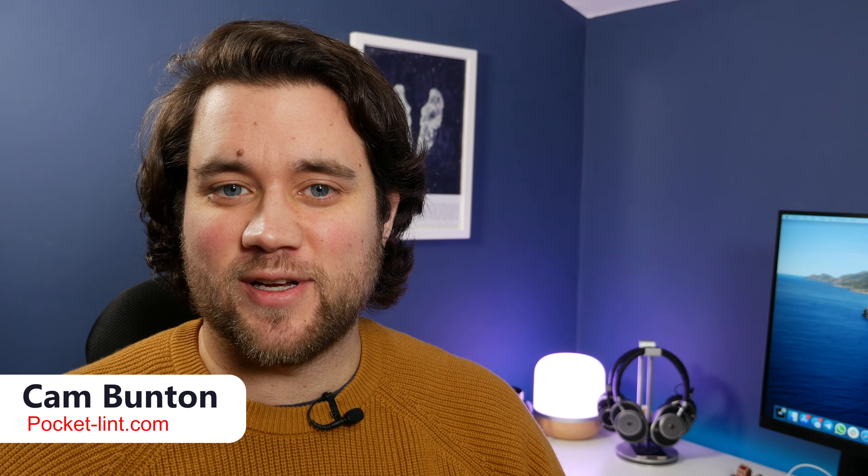Hey guys, Cam here from Pocket Lint. It's safe to say the true wireless earbuds market has really taken off over the last few years. Undoubtedly the most popular ones are the ones with Apple's branding on them, but there are others to consider. One of the latest pairs from Samsung is called the Galaxy Buds Plus, so we wanted to show you the differences between these and the AirPods Pro to help you decide which one's going to be the best for you.